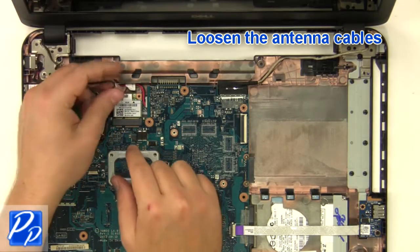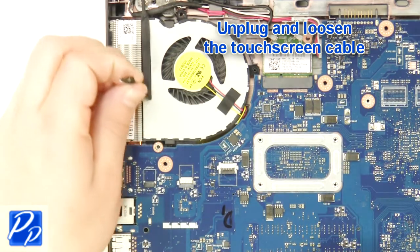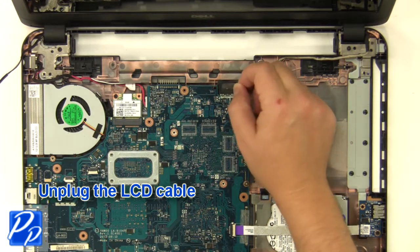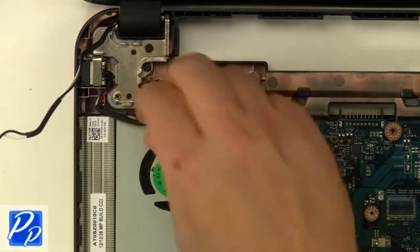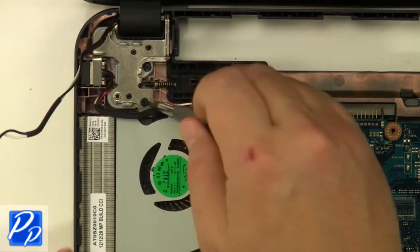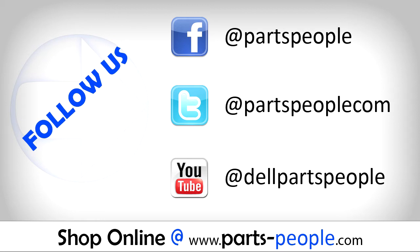Loosen the antenna cables. Unplug and loosen the touchscreen cable. Unplug the LCD cable. Remove the right hinge screws and the left hinge screws.